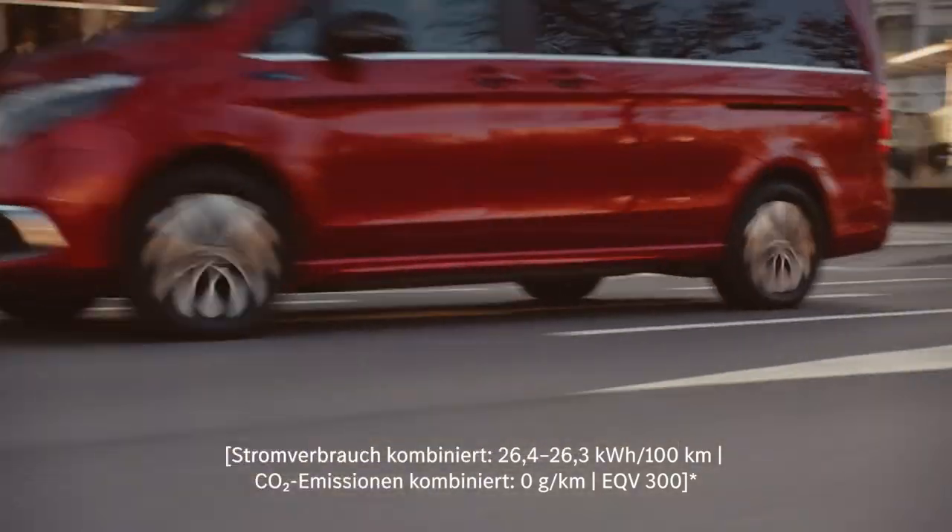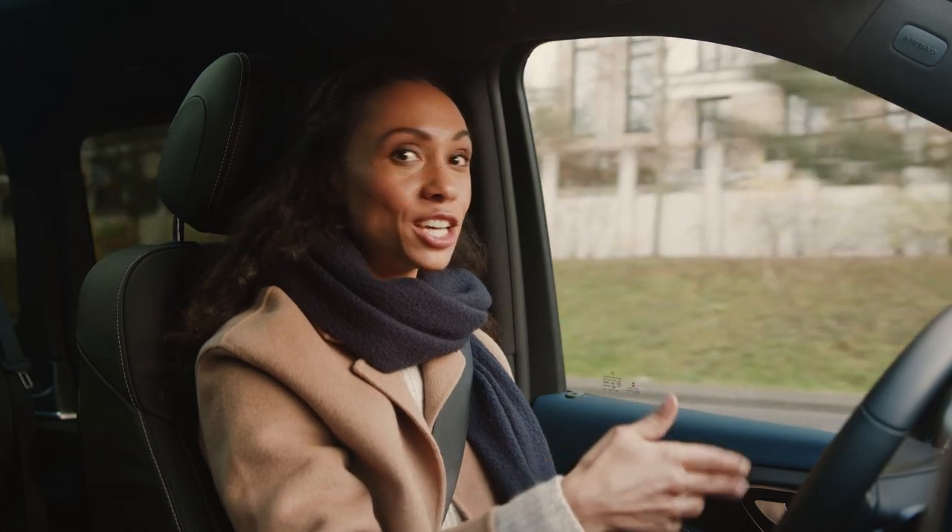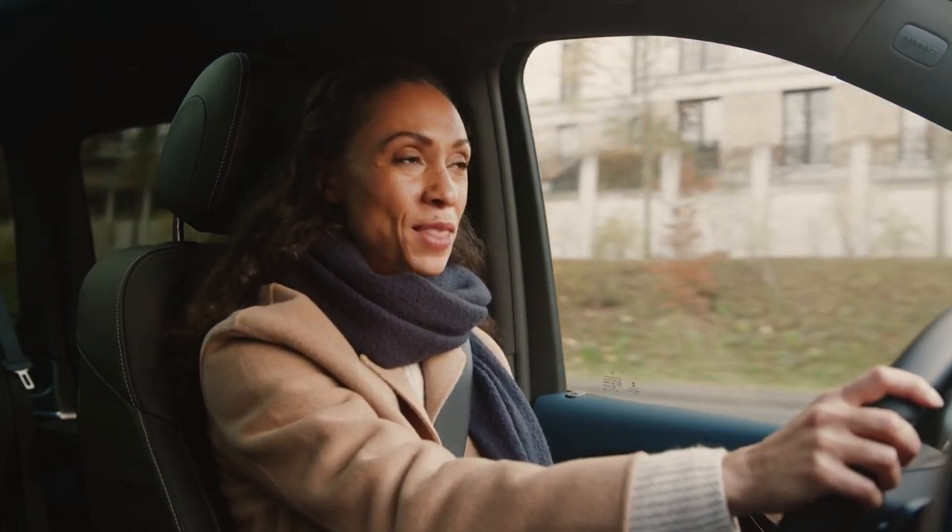You know what's great? The EQV does not only help you save energy, it also helps you regain it to your battery. Let me explain how that works.